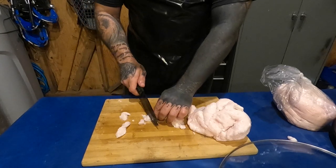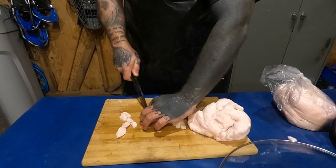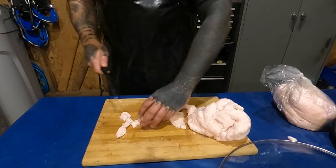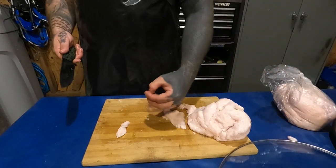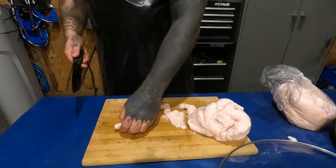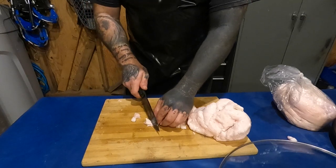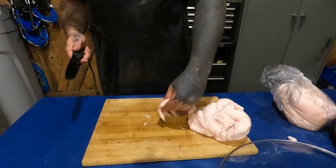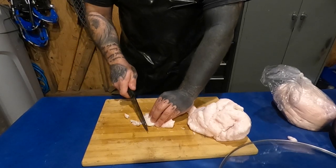I've heard of it going rancid as early as three to four months. I've never had anything go bad on me because I use it too quickly. I've kept it in there seven to eight months and it's been perfectly fine. I'm not sure why people are getting different results — maybe different bears, different enzymes — but that's just the way it is.